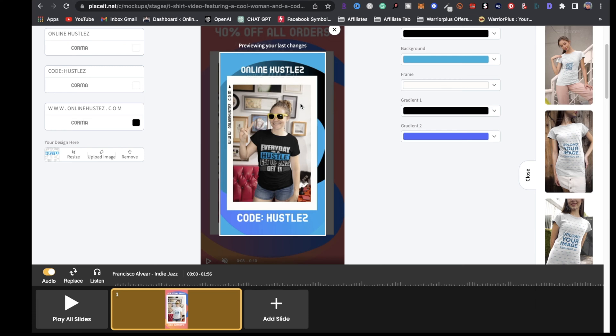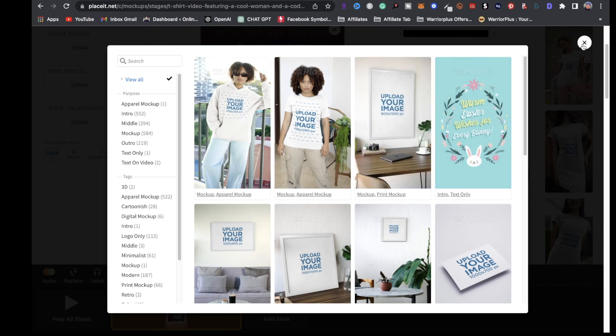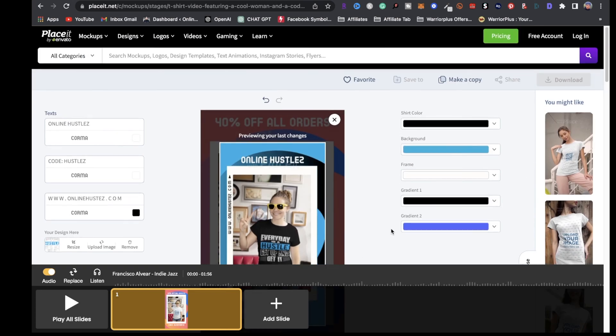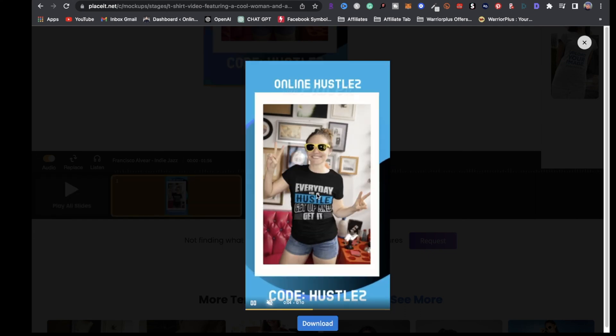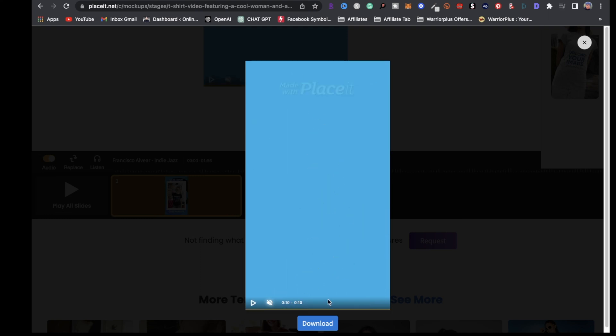Before we upload, there are some extra steps we need to do. You can add another slide by clicking on add slide and finding another mockup you want to use. In order to download it, first click play all slides — it'll process all slides and show you how the video is going to look. Once you're satisfied, click download.